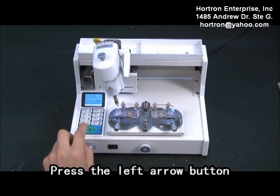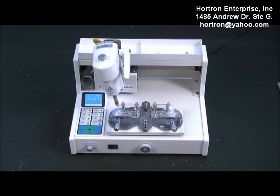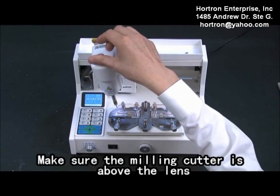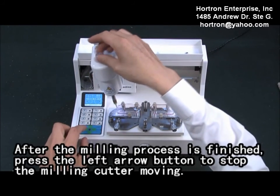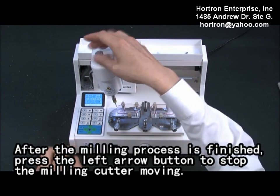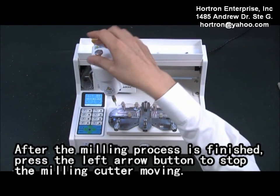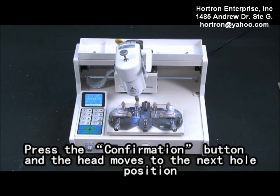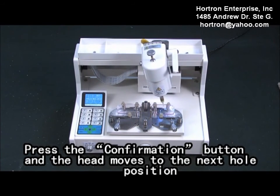Press the left arrow button. With the drill hook adjusting knob, make sure the milling cutter is above the length. After the milling process is finished, press the left arrow button to stop the milling cutter moving. Press the confirmation button and the head moves to the next hole creation.